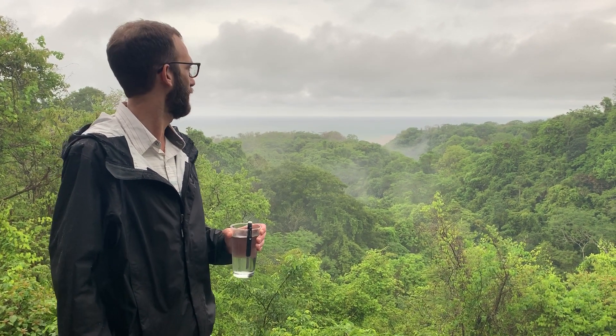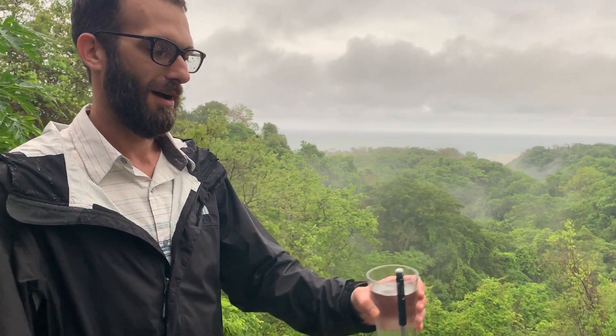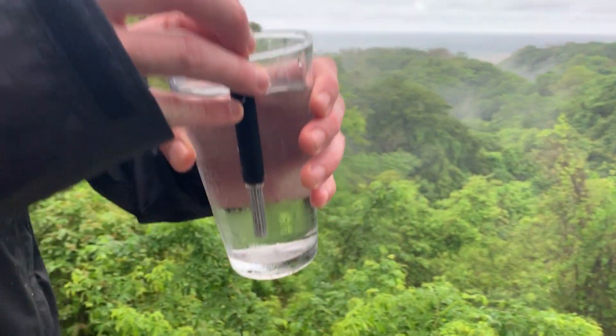Hello, I'm Witt and we are in Costa Rica right now during the rainy season, Montezuma area overlooking the coast right here. We're trying out the new O-Pen, it's a new product that we started selling recently.